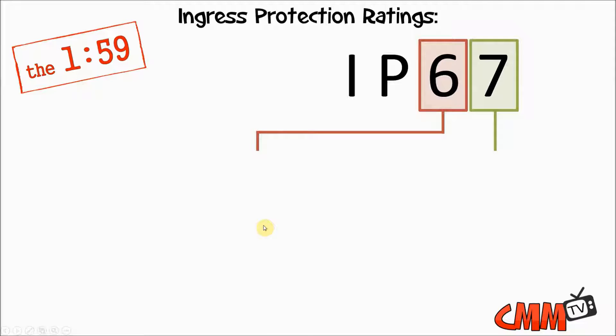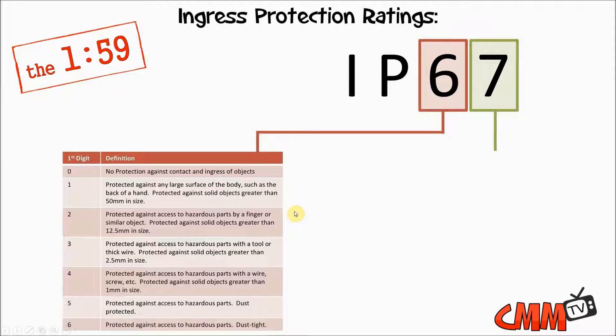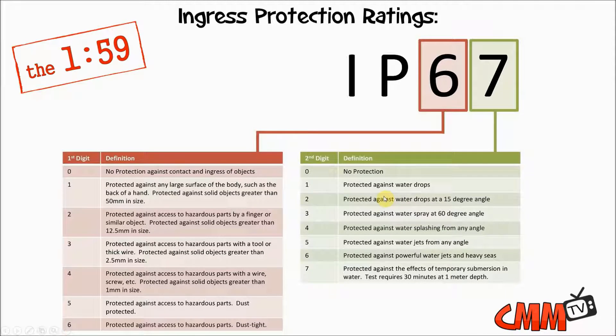In this case, the IP6 — the 6 actually stands for dust or solid particles. The IP67: the 6 means that it's protected against dust, and it's dust tight — completely dust tight in the environment. When you talk about the 7, in this case 7 would mean that it's actually protected against the effects of temporary submersion of water. So it's dust tight and it's water tight.